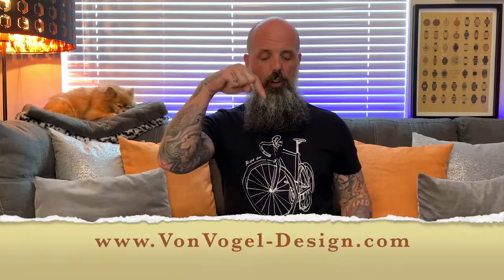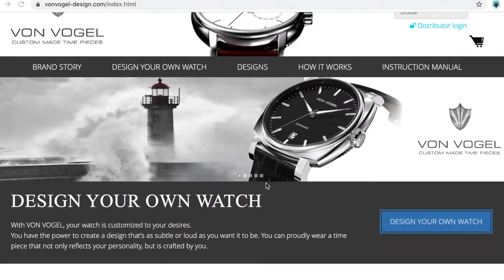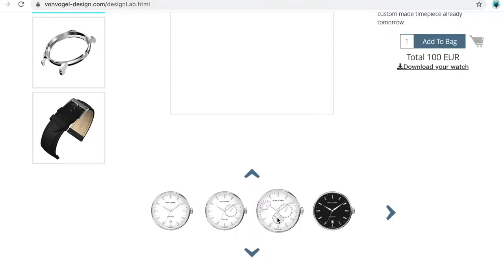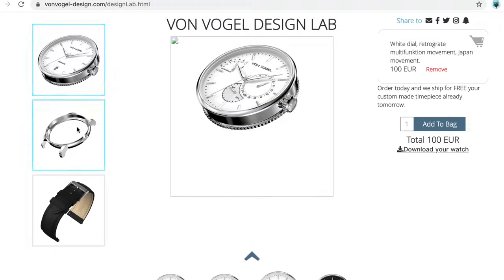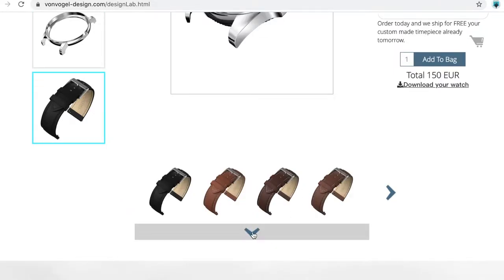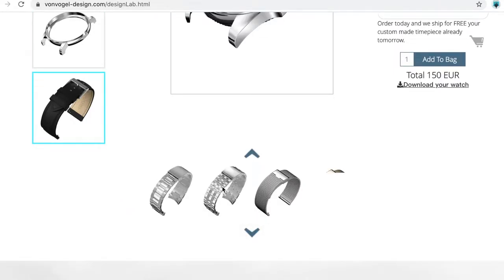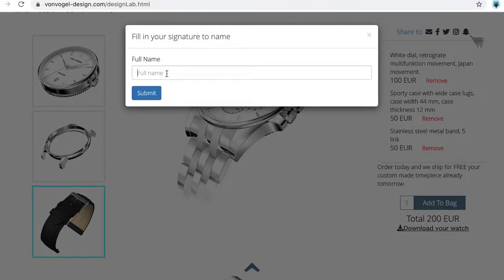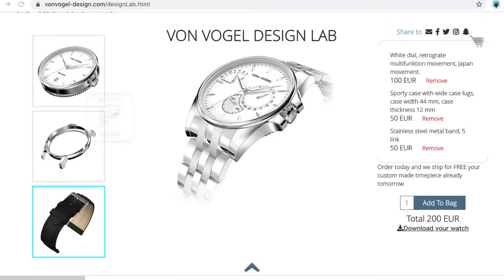Put all that together and that makes over 25,000 watch design combinations on their website. So how does the watch design actually work? You go to vonvogel-design.com and click on Design Your Watch. You're going to get offered 54 cylinders to select from. You then select your case — there are eight different cases, including stainless steel and PVD gold coated. Finally, you choose your strap: leather straps, stainless steel straps, mesh straps, and rubber straps. Once that all comes together, you click Download Your Watch and get an instant image of the watch you've designed, and order it right there online.